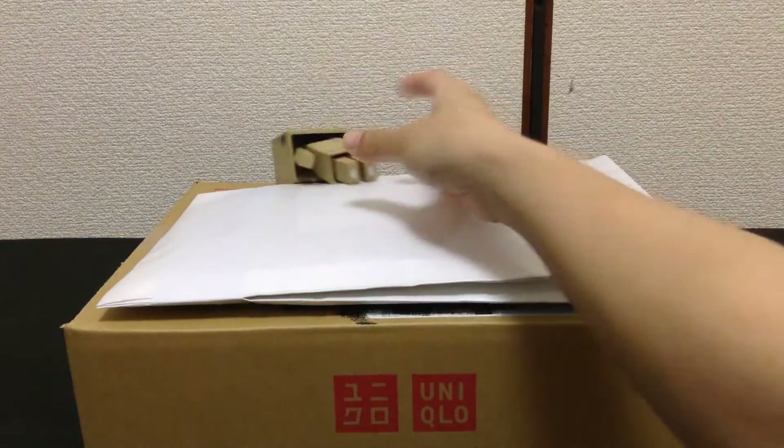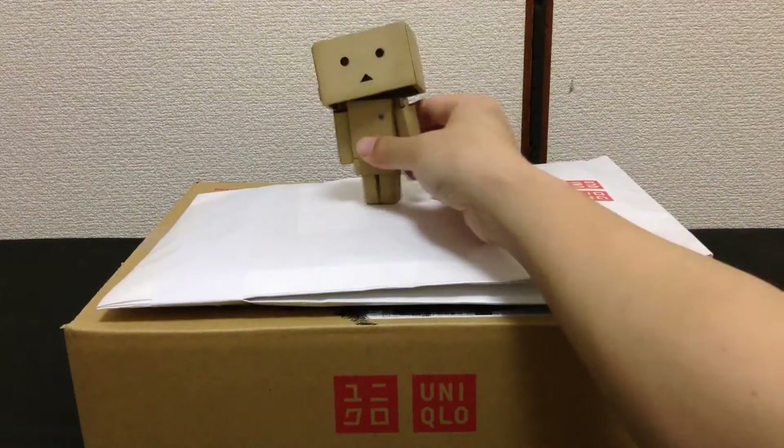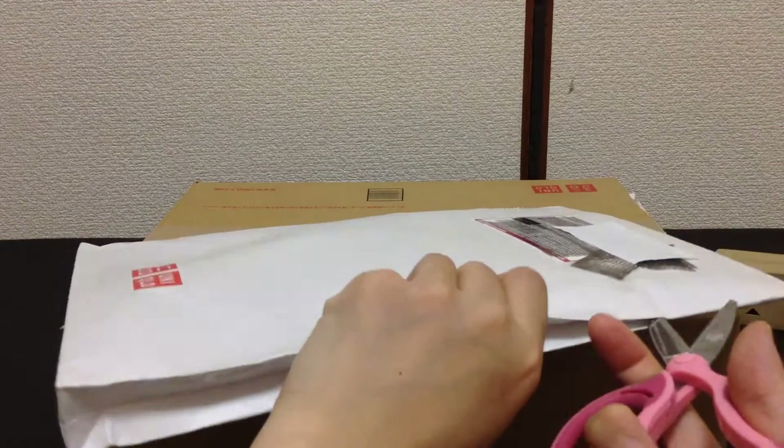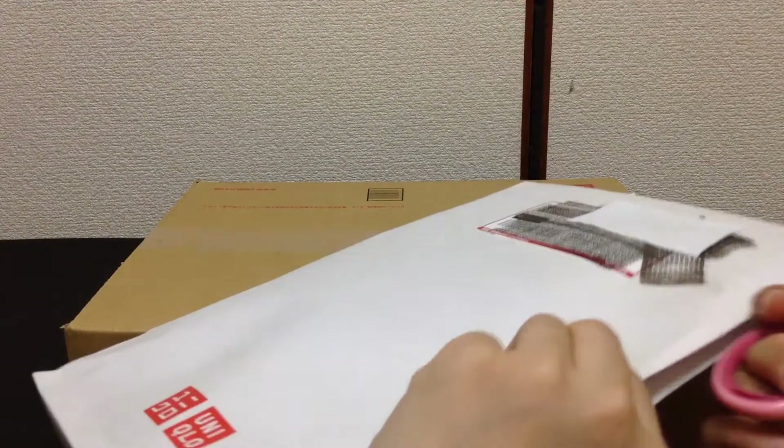You can only get these t-shirts sent to an address in Japan, so maybe in the future they might open this up to other countries as well.